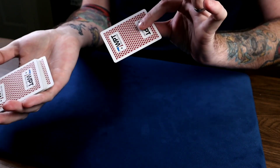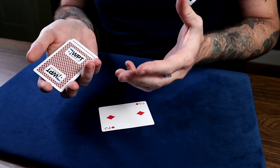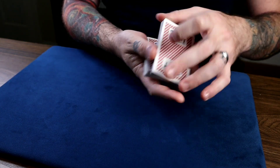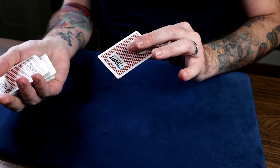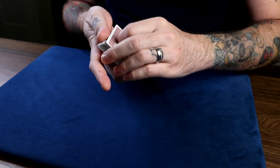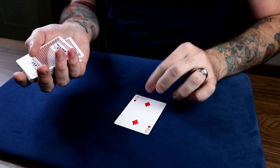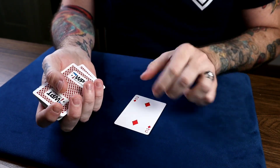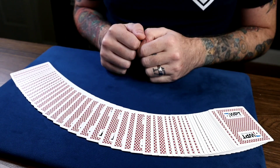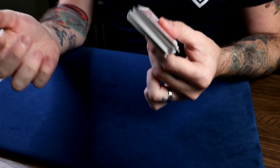It's sort of like a reverse tilt from the bottom in reverse. Once again: dribble the deck, they say stop, tilt the packet like there's a mouth, reach in as if you're going to take the card with your index finger but don't actually touch it — the thumb goes under, takes the bottom card as you close the deck. Do it quickly and they won't see a thing. It really looks like the card came from the middle — that's why it's called the optical force.